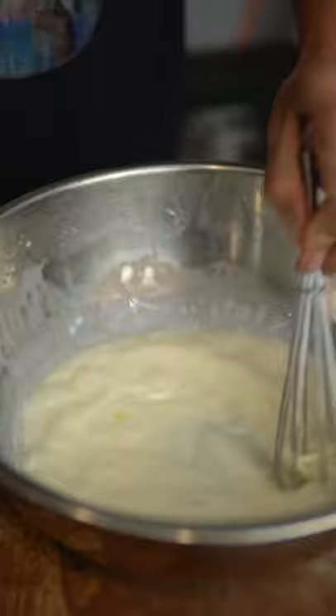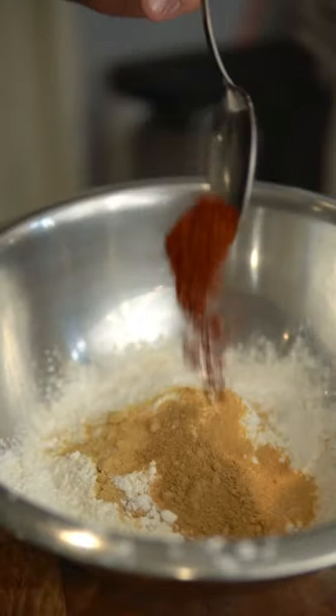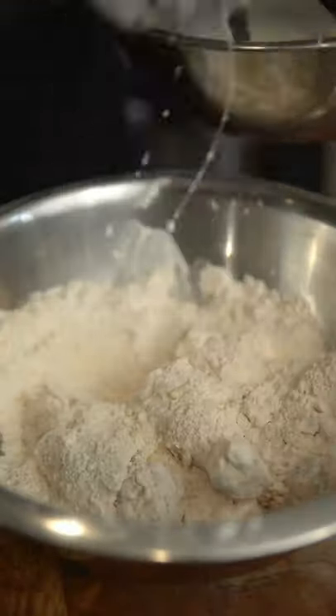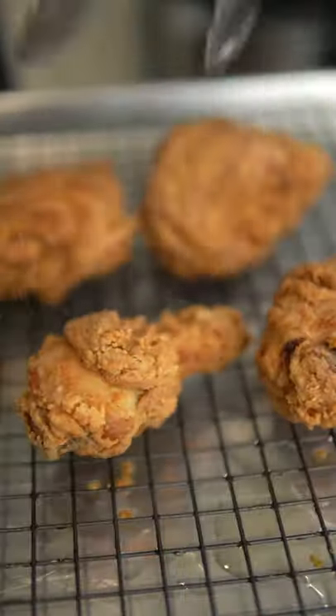After a few hours, dry the chicken and prepare your wet mix using milk and eggs. For the dry mix, combine flour, cornstarch, salt, garlic powder, onion powder, five spice, cayenne, and MSG. Now dip the chicken in the wet mix, then the dry mix, and fry at 375 degrees Fahrenheit for 12 minutes, then season with salt and cayenne.